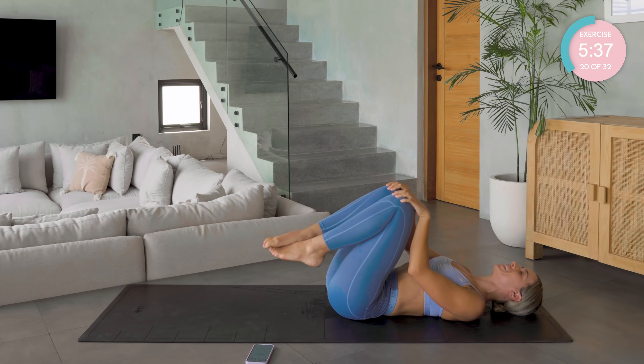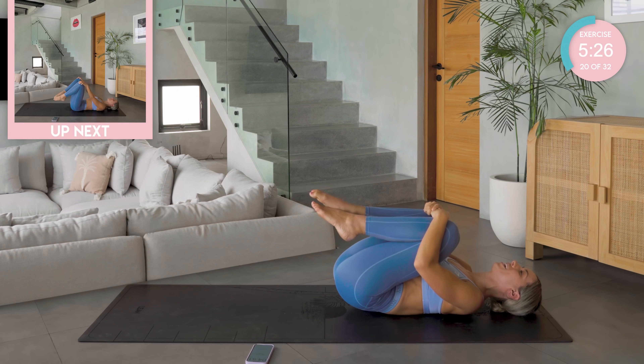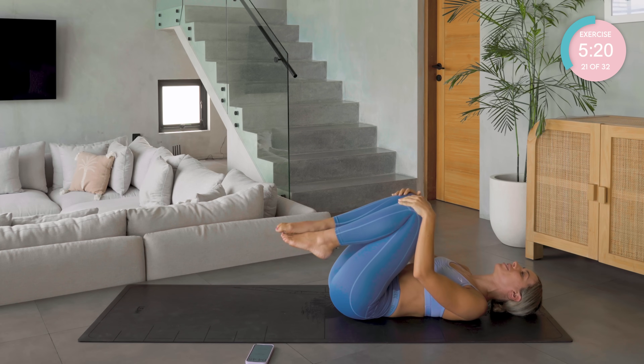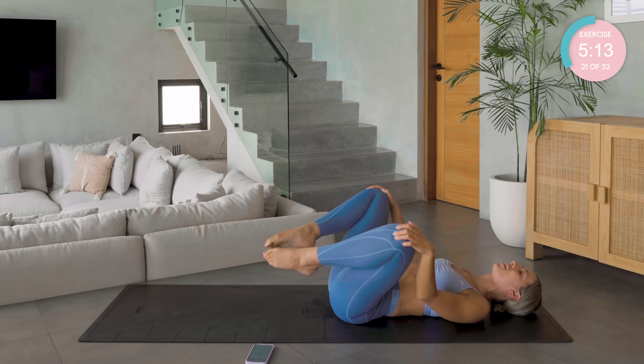If you're doing this first thing in the morning, like me, this is such a nice way to start your day and end your day. Changing direction with those circles — the tighter you hug in, the further up the back you're going to feel it. Looser will be lower. One hand on each knee, draw the knees into the chest, and then draw circles in opposite directions to mobilize into the hips.